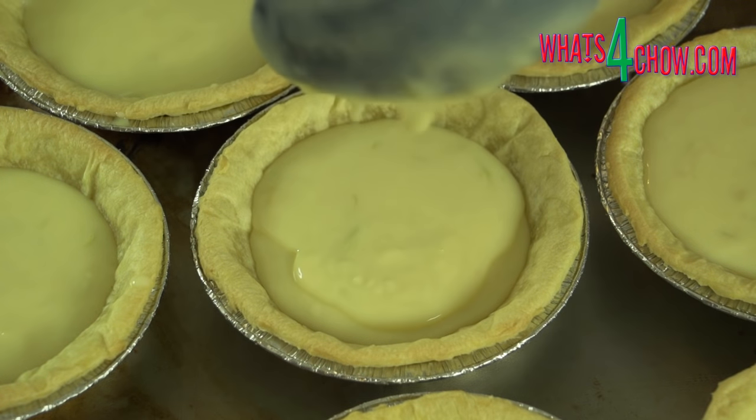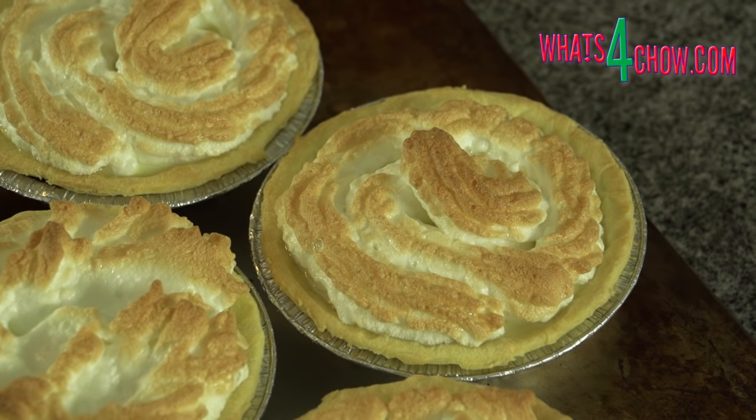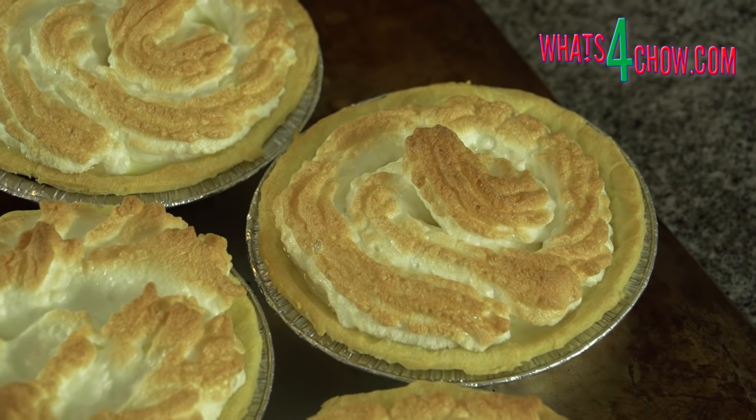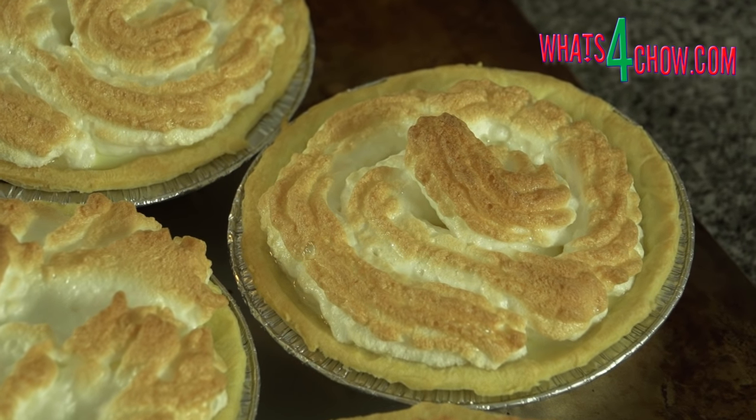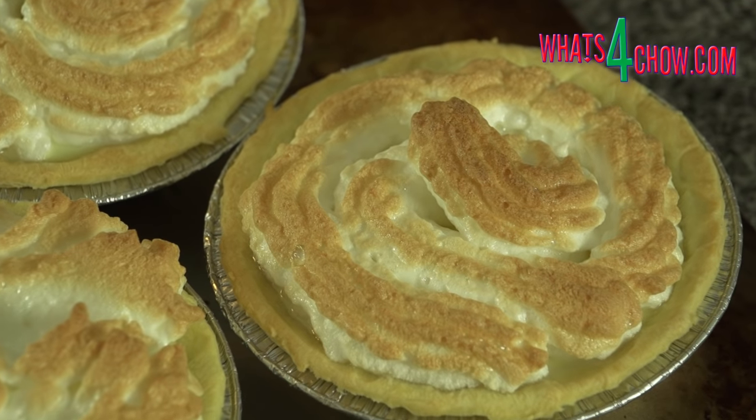Not only does this process save you tons of time, but it also keeps the pastry much cooler and inhibits shrinkage, resulting in a much better quality pie or tart. Thanks for joining us today — please subscribe to our channel and we'll see you again tomorrow.